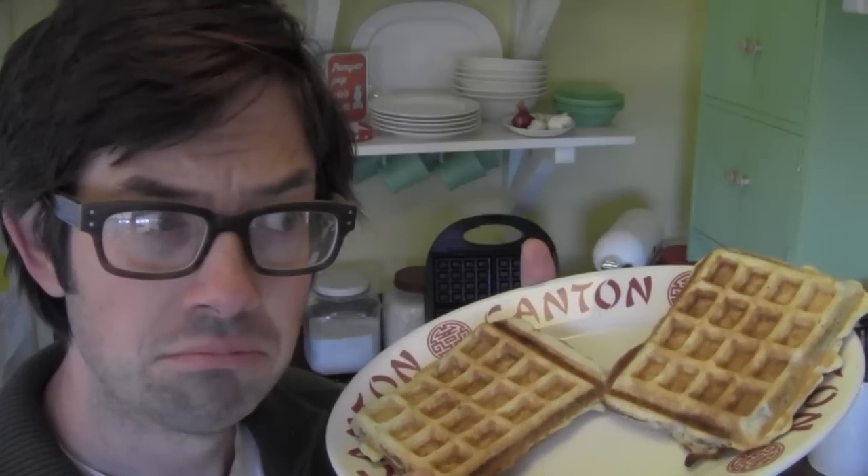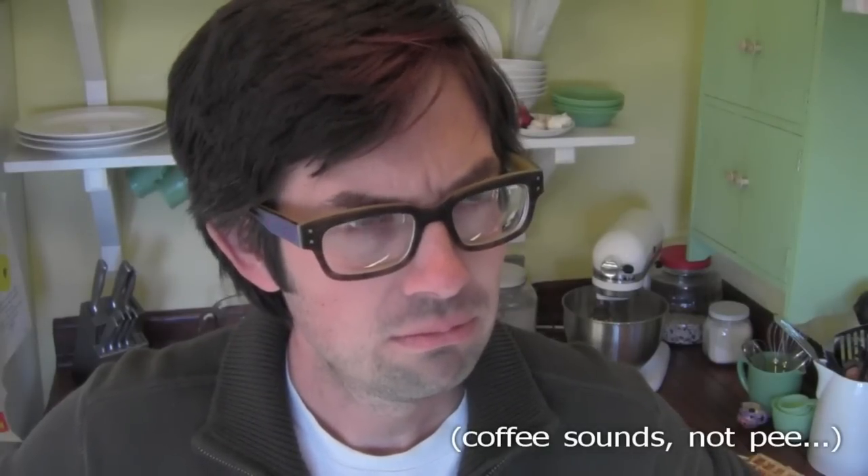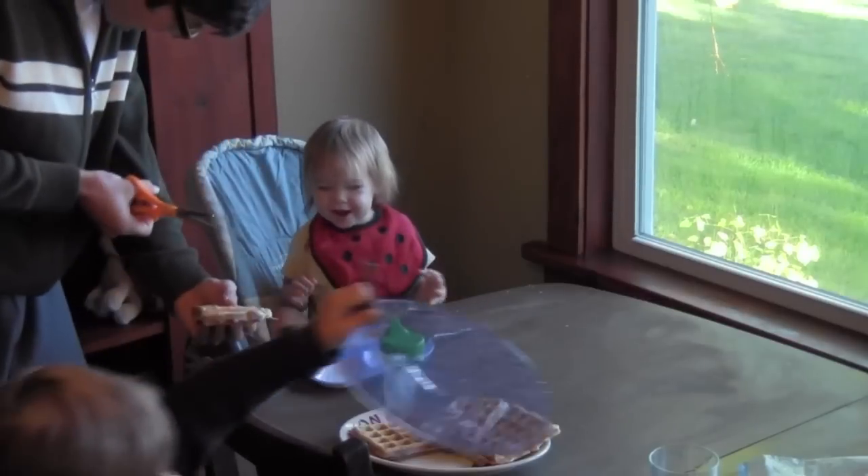Is it French toast? Is it a waffle? Is it a pancake? It's a pancake — it's just occurred to me. Have I made this video already? I remember... pancakes.